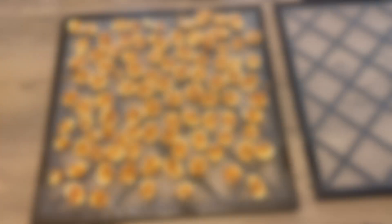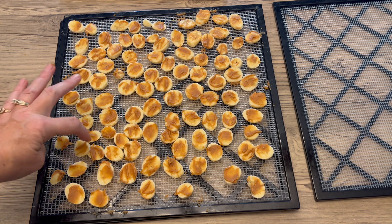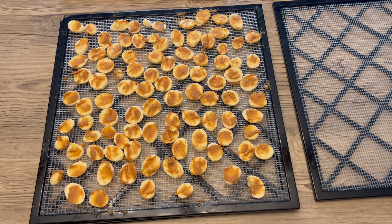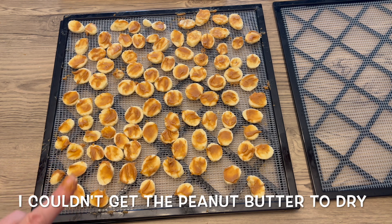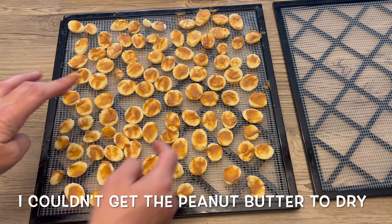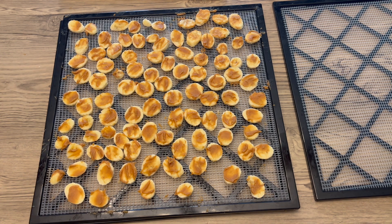The next tray of banana coins has peanut butter on them. I don't have peanut butter powder, so what I did was put some peanut butter in a little dish, added a little bit of water to thin it out, and then put a thin layer of peanut butter on the bananas. I'm going to go ahead and get this in the dehydrator.